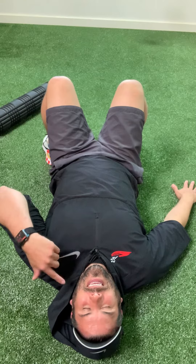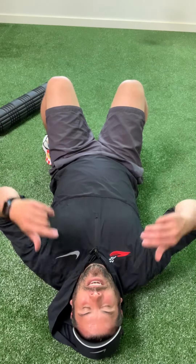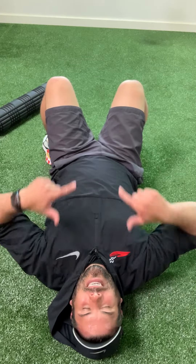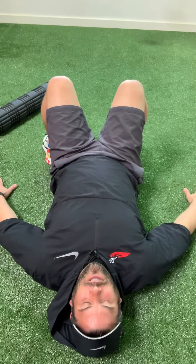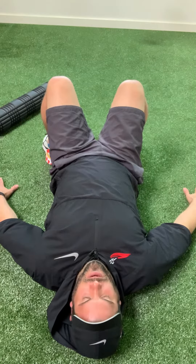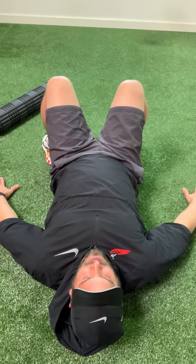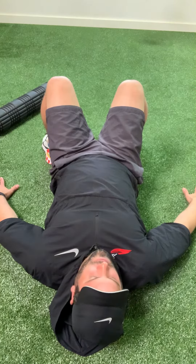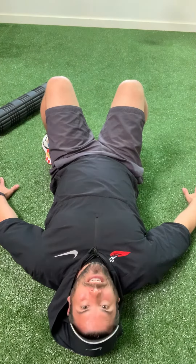Slowly peel each vertebrae off the floor, and then with your eyes — because remember the eyes are connected to the muscles of the neck — look down towards your thighs to get maximal activation of the deep neck flexors. Slowly peel off the floor, get that lift off, and then add a little rotation only as far as you can maintain that chin-in position.